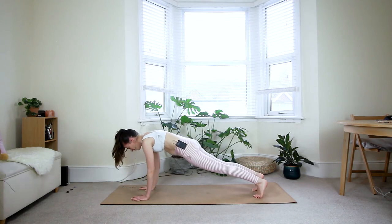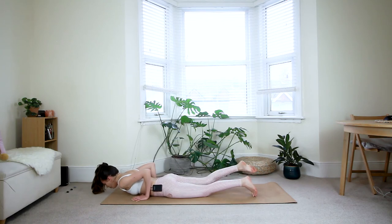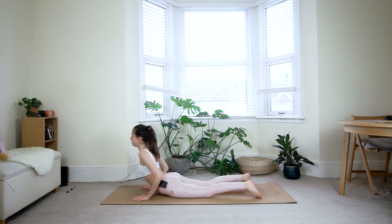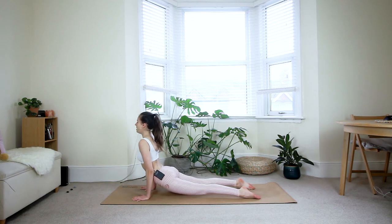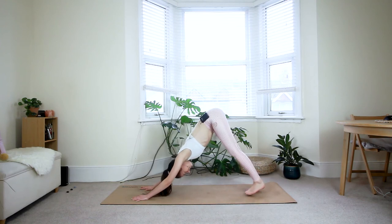Deep breath in. Exhale — shift the weight forward, come down, again maybe first through the knees, all the way down to the floor. Tuck your toes. Inhale — baby cobra option one, full cobra option two, upward dog option three: extend the arms and lift your hips off of the floor. Exhale — down dog. One breath in and out.